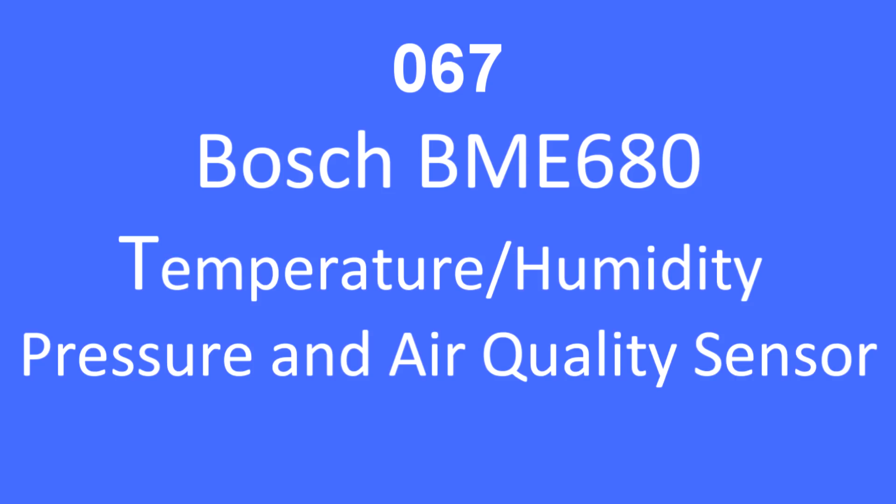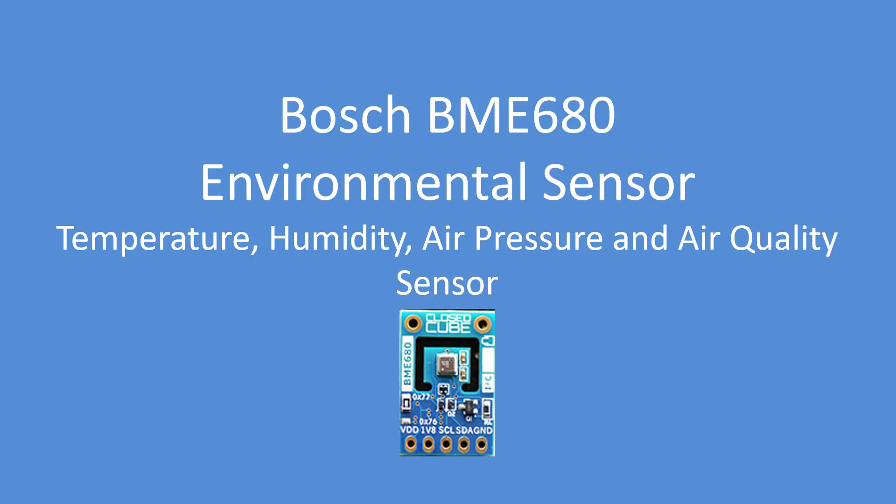Hello folks. In this tech note I'll be reviewing the Bosch BME680 temperature, humidity, pressure and air quality sensor.